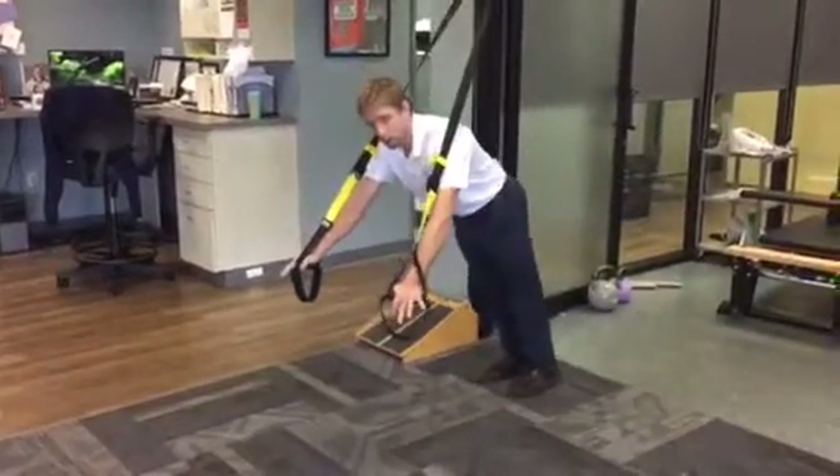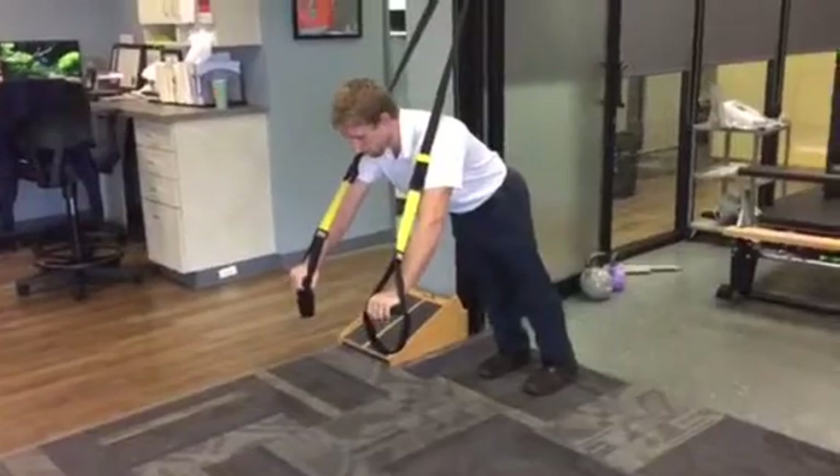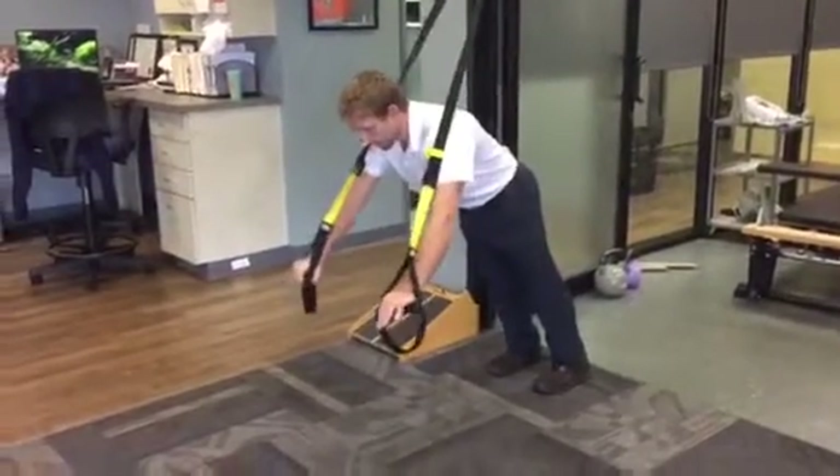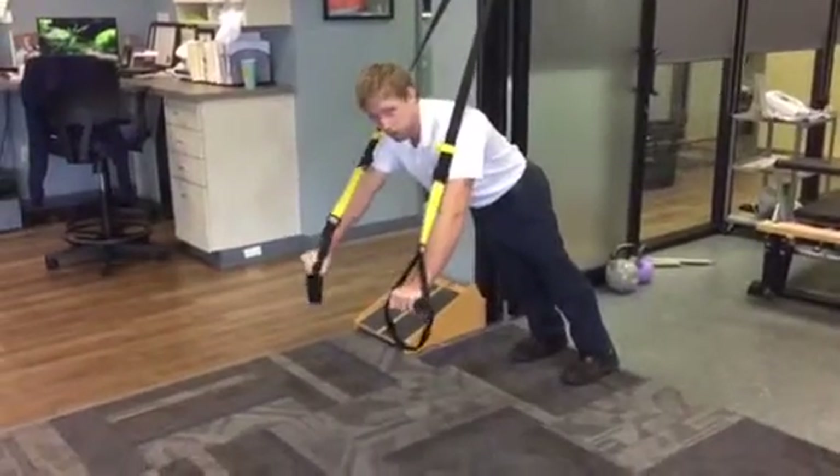The more I walk my feet back, the more of a challenge. What's nice about this — like you'll see people have those perfect push-up things on the ground that rotate — is that as I go into my push-up, I can let my hands start to turn a little bit.